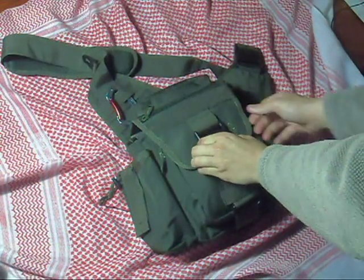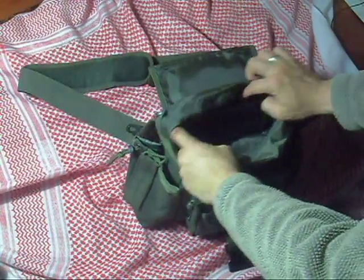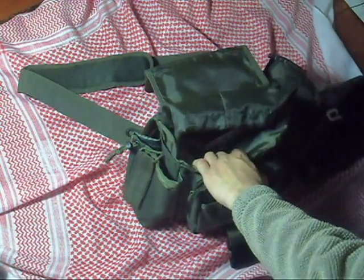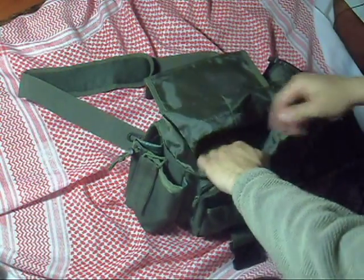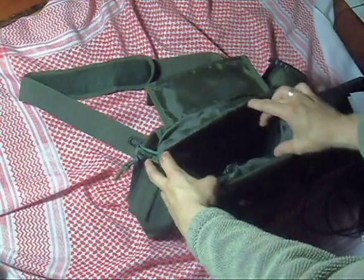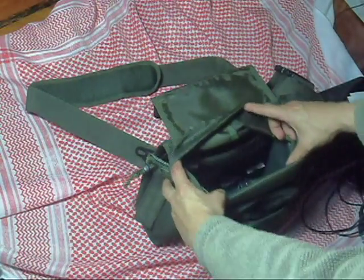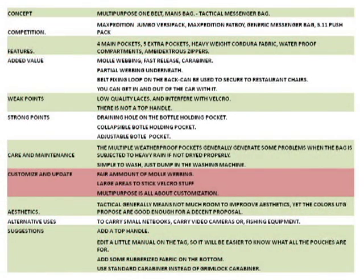The main central pocket is very well sized. Underneath the sleeve, I carry my netbook along with some papers and cables. It also has two mesh pockets inside. Overall, it is a very well-sized main pocket.